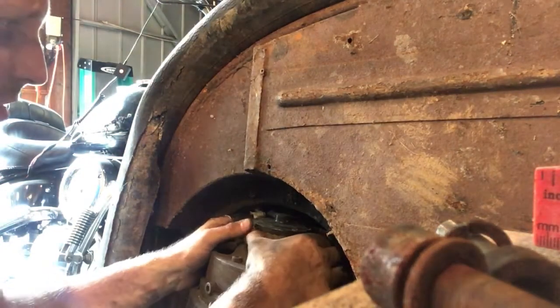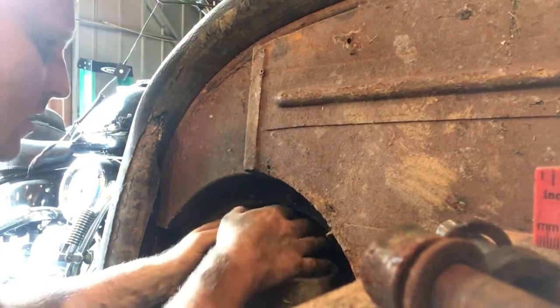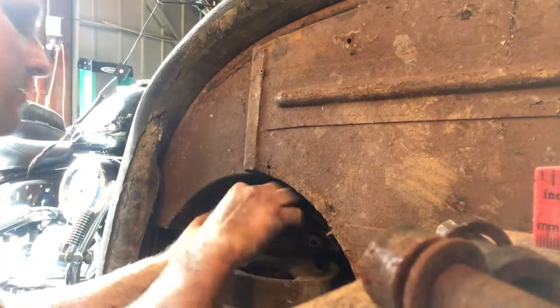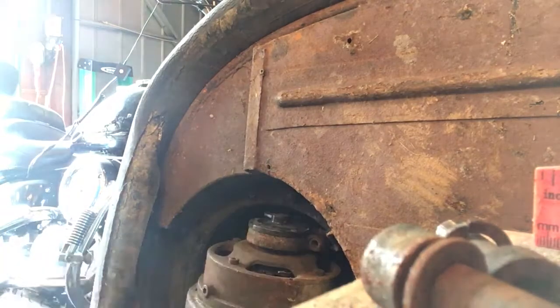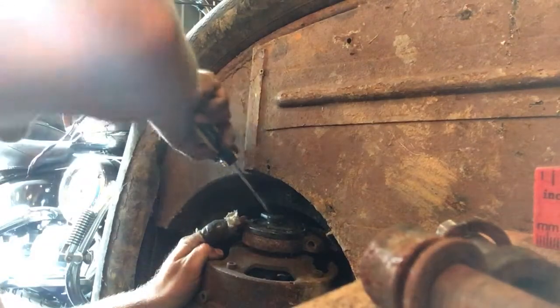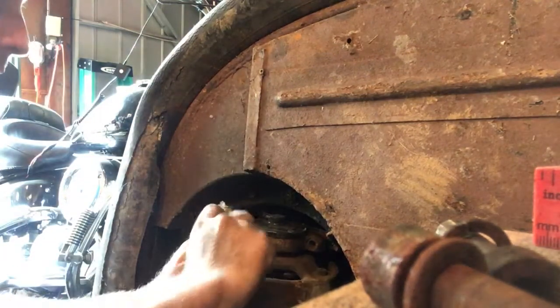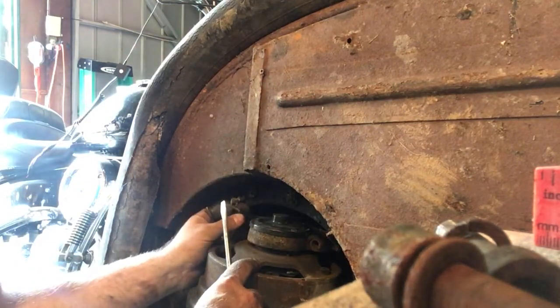Looks like this is the electrical hookup. I'm not sure how that comes off, if that just unplugs. That's a good guess — and it does.